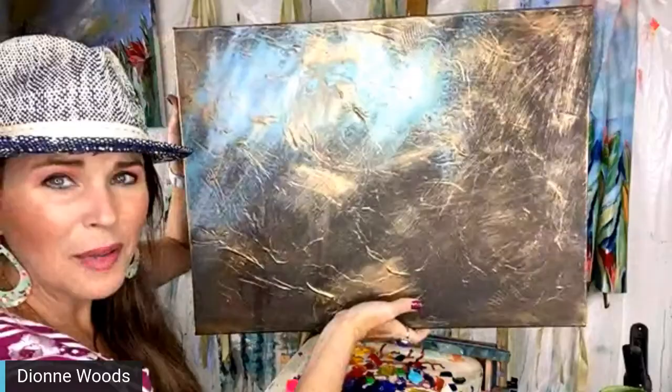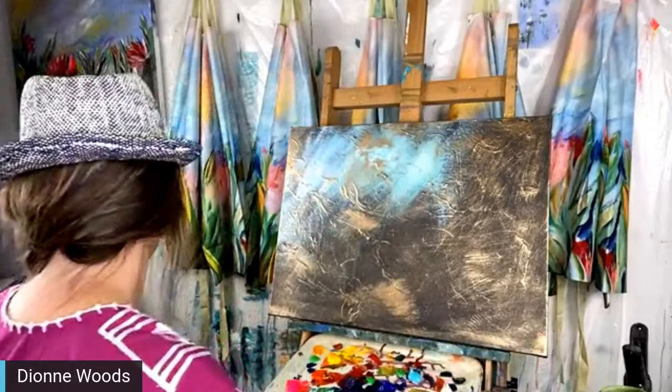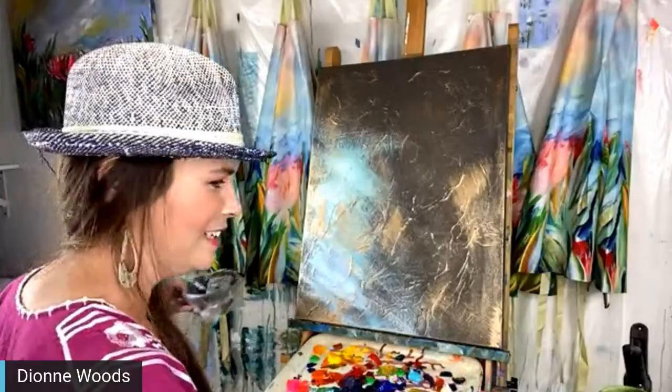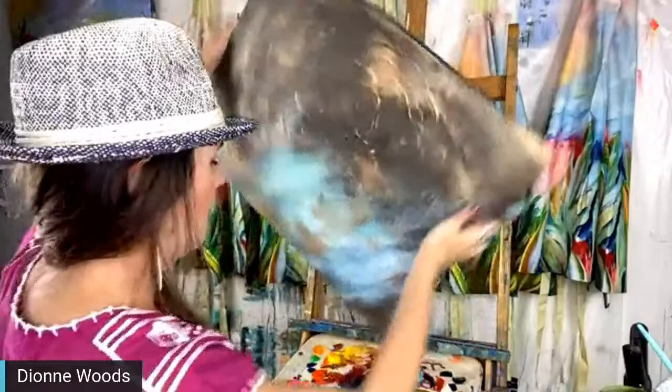This is a fun background — we're probably going to end up covering most of it, but you want something interesting to draw your eye deeper into the canvas. Matthew, can you flip it for me? Just a little flippy flip — I want to look at it from a different perspective. I see something and want to make sure. Flip it again, Matthew — I want to paint.